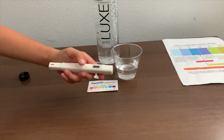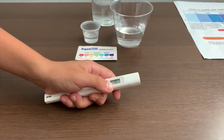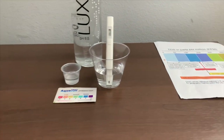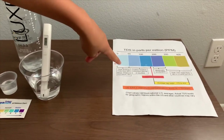If you want to buy this TDS tester, check the link down below. Turn on the TDS tester, make sure it says 0, and put it in. 38 — that is micro-filtered water.